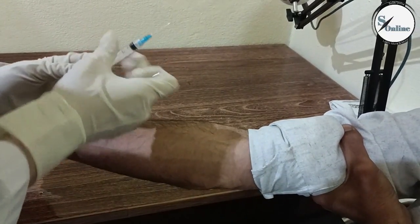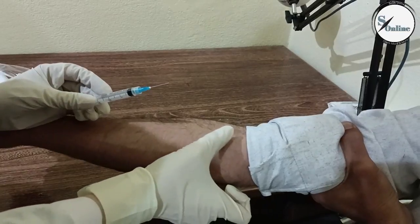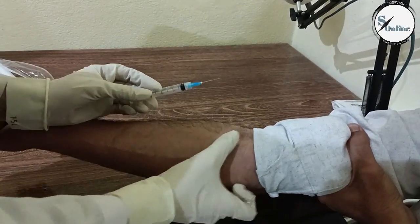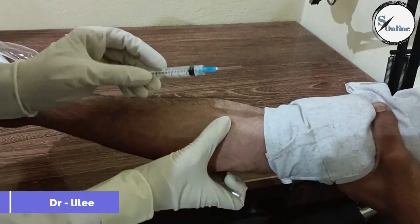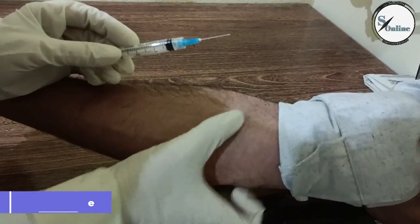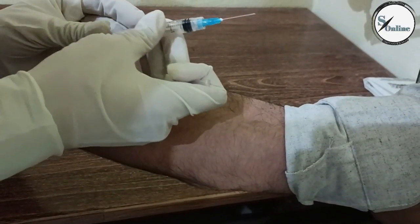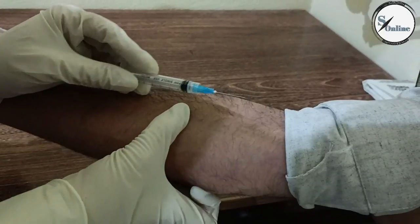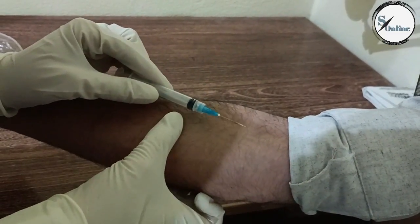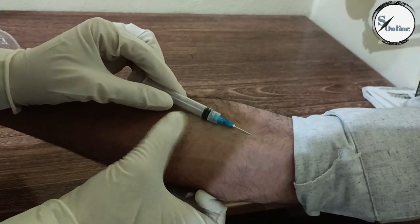So we need to take blood in the proper way. We need to take blood in our field. I have seen when prominent veins are visible — let's take blood from the field.